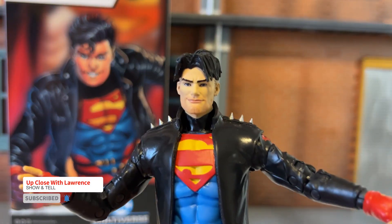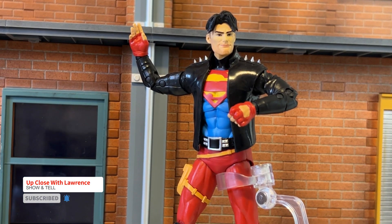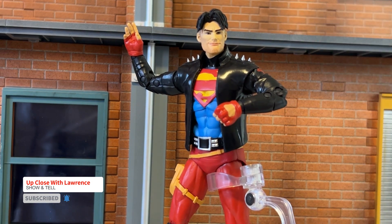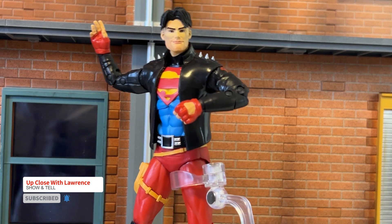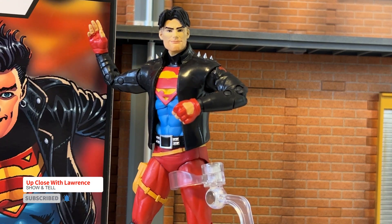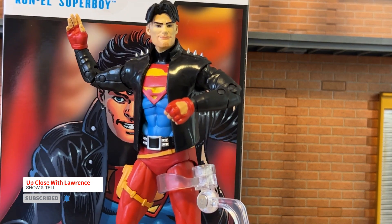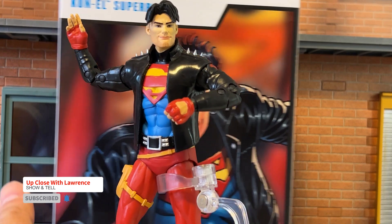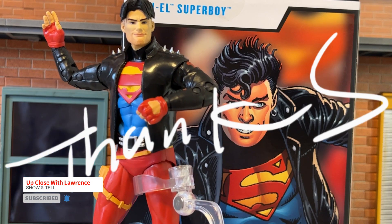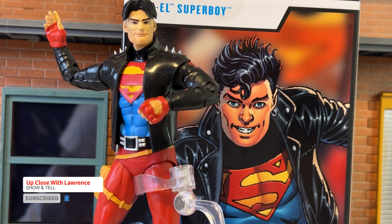Lovely action figure. So here's Superboy waving goodbye to us. Bye, Superboy. Look at those spikes again — I forgot to mention that. Nice action figure. Okay friends, time to say goodbye from Up Close with Lauren Show and Tell. Thank you again for coming, for joining me, and thank you for discovering my humble channel. Like what I usually say: always be kind to yourself, always be kind to other people. Love your toys, love your collection, no matter what they are. Until the next episode, goodbye.